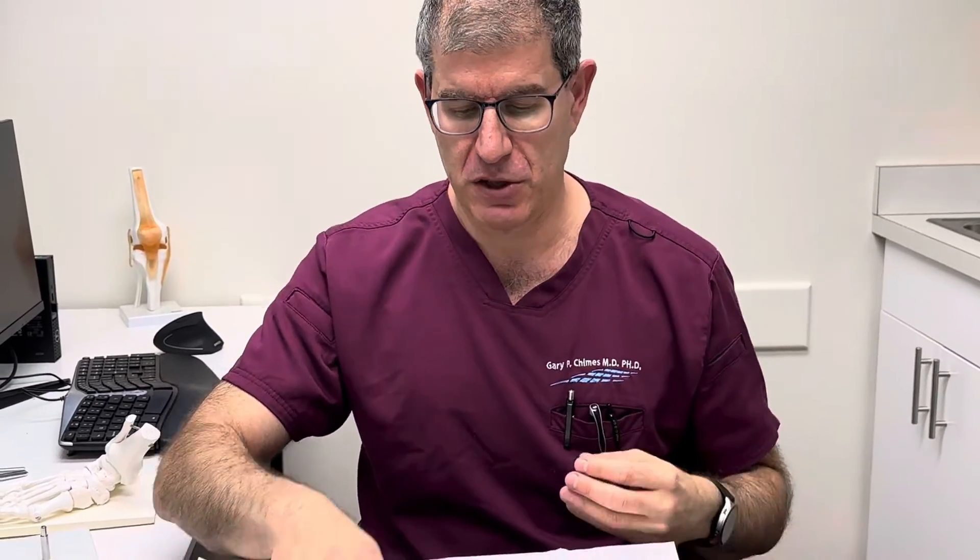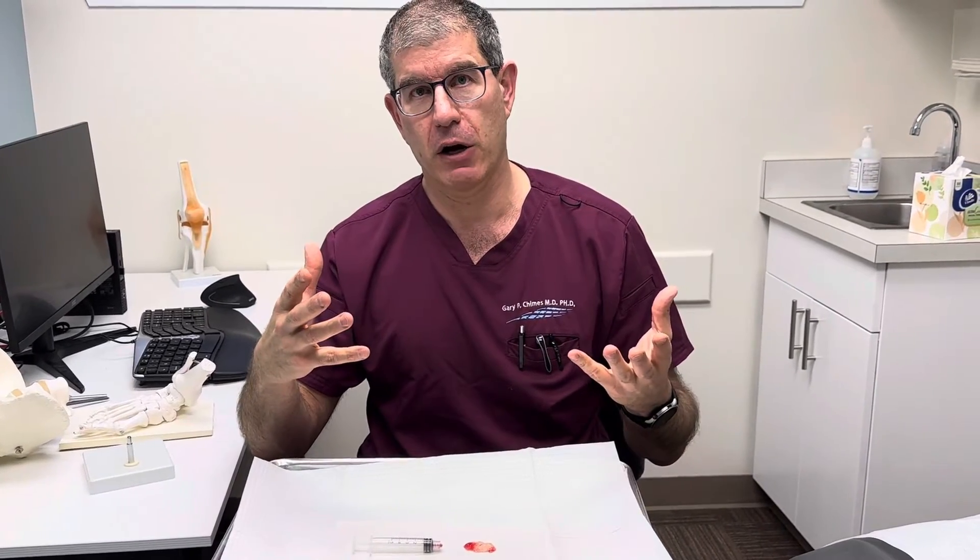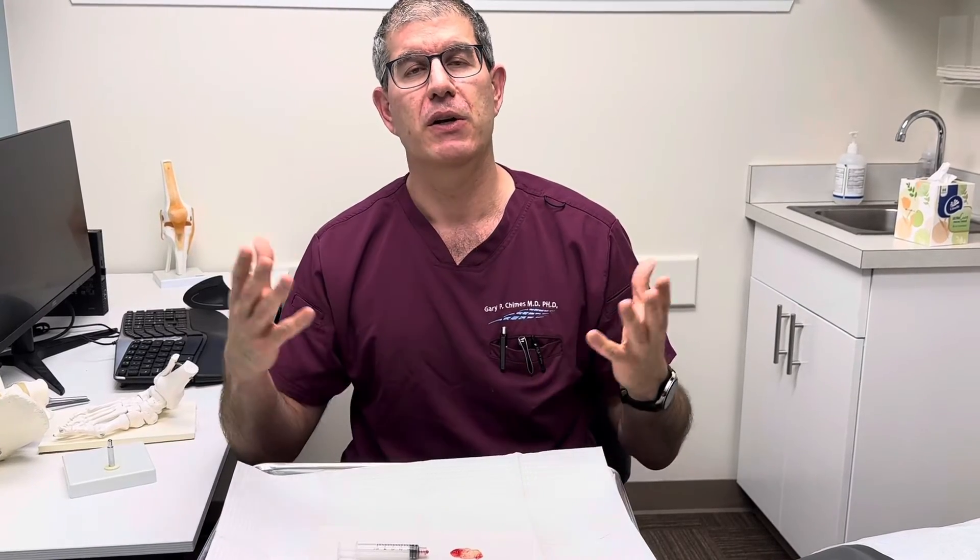One of the things we'll have the patient do is wrap her foot with an ACE bandage to try to prevent it from re-expanding. We have another video on our website with a bunch of videos of what happens when you collapse down a cyst, to get an understanding of what happens in the long term. This is Gary Chimes at Lake Washington Sports and Spine.